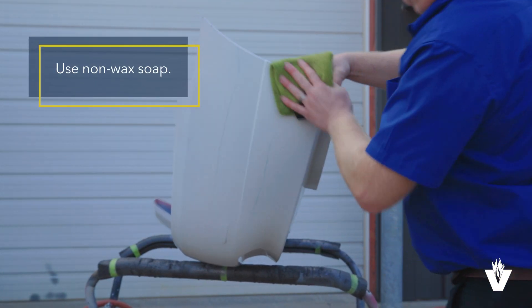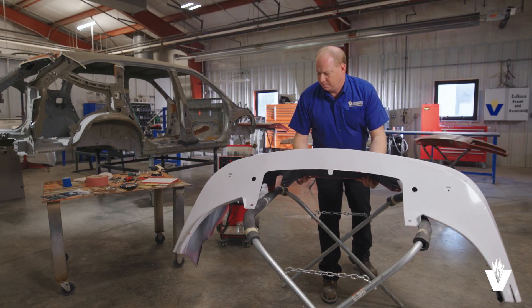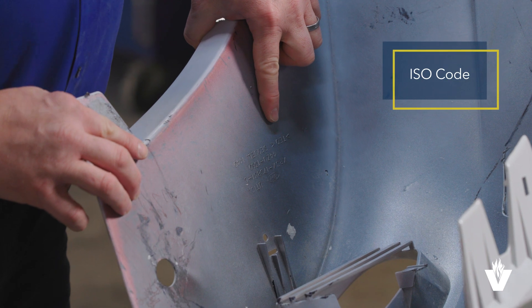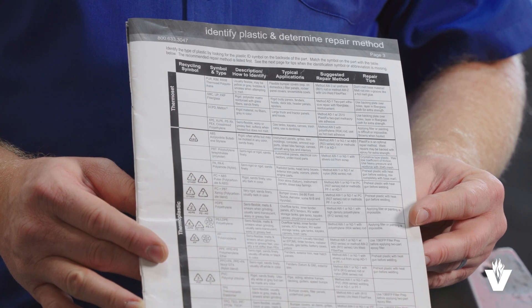Make sure that your soap doesn't have wax in it. Then you will want to dry or air dry the bumper depending on how much time you have. One way to identify the type of plastic used in the bumper is to use the ISO code. An ISO chart is usually included with the plastic welder.